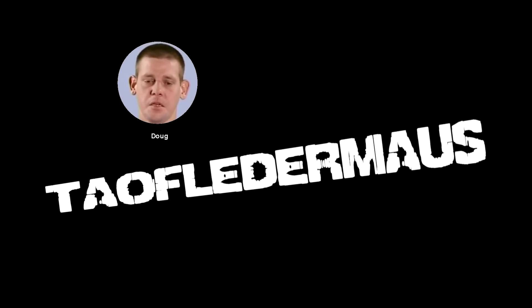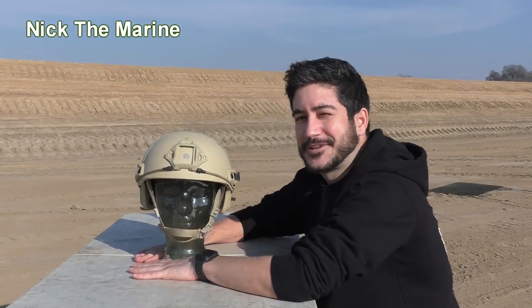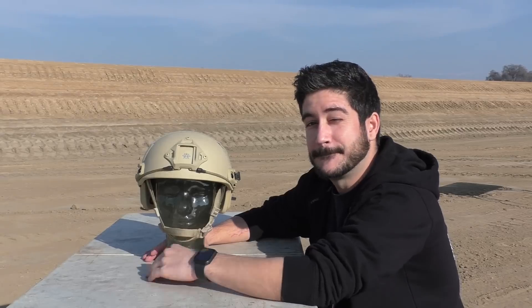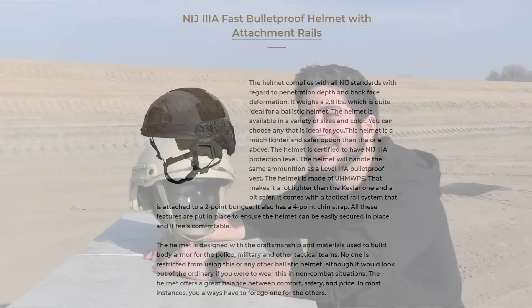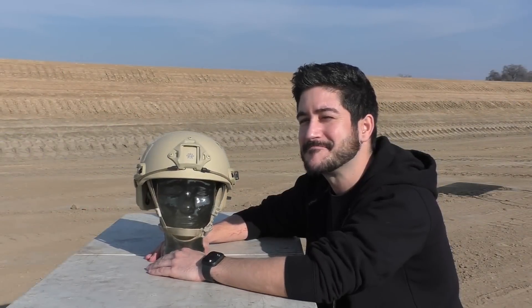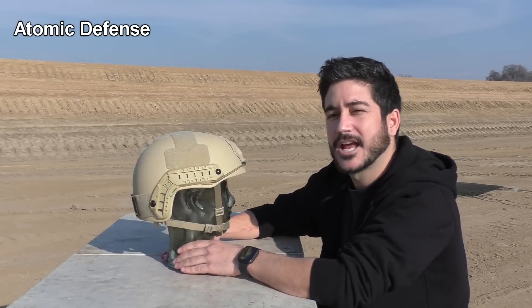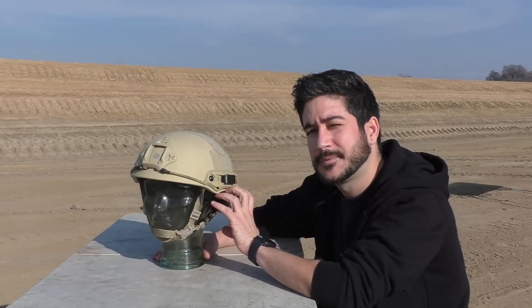What's up, guys? This is Nick with Telfilater Mouse. Today, you're looking at a bulletproof helmet that's NIJ level 3A by Atomic Defense. It's one of their fast helmets, ACH style, cut a little high so you can run comms or ear protection under it.